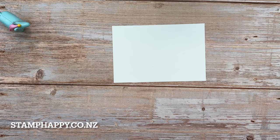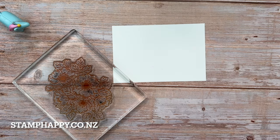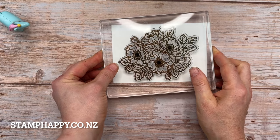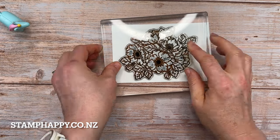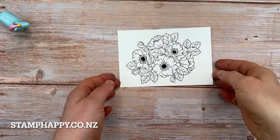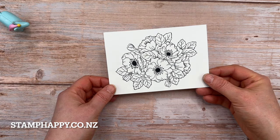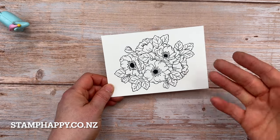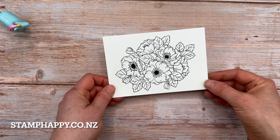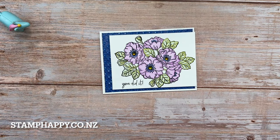Let's start by using just the stamp. You could ink up and stamp your large flower in any color you like, and you could also heat emboss. From here you can color this any way that you like — you just need to have your ink or your outline be suitable for whatever coloring method you are going to use.